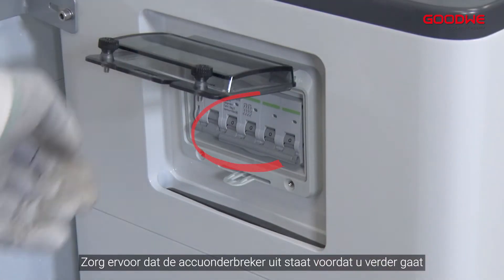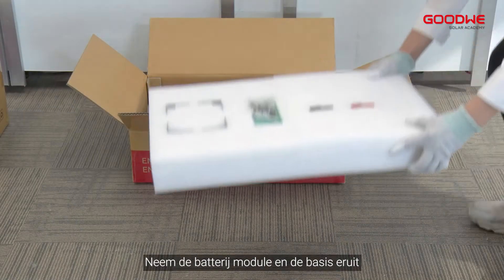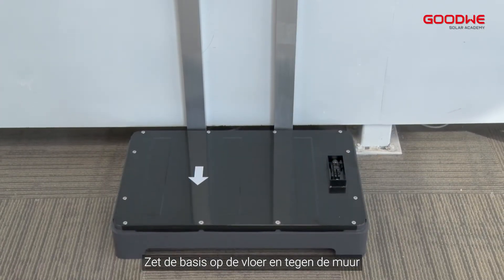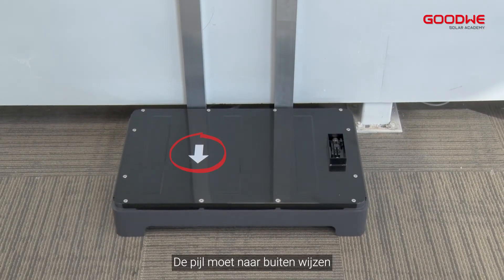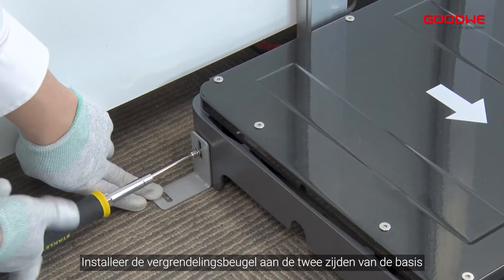Make sure the battery breaker is turned off before making any further progress. Take the battery module and the base out. Put the base flush against the floor and the wall — the arrow needs to point outward. Install the locking bracket at the two sides of the base.